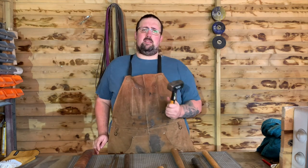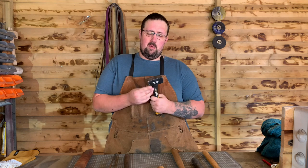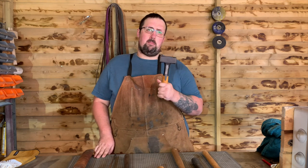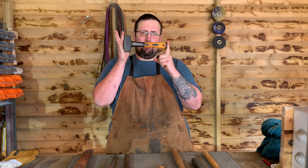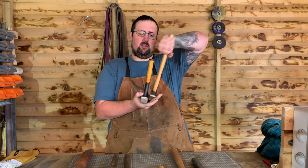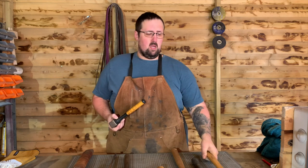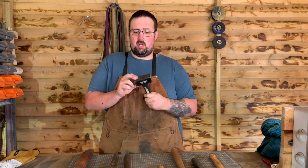Another mistake people make when getting started is buying little lump hammers — the same mistake I made. This is better because it has a much bigger face, but it's not the best for forging. It's quite heavy for such a little hammer and you'll get more and more fatigued the more you swing it. The handle is also short; compare it to my cross pin and you can see a full hand-width difference. With the longer handle I can hold down low and let the weight of the hammer do the work, whereas with the short one you're using your arm far more.